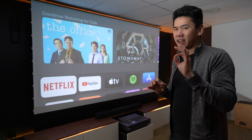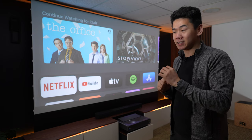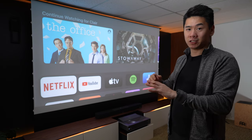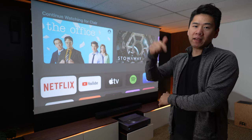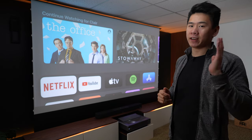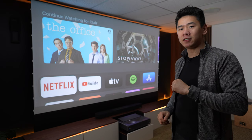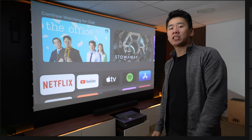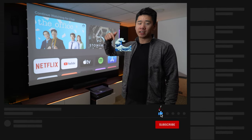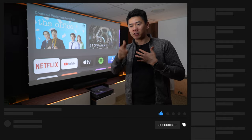I think Hisense has an 8K projector coming out, which is super exciting. I'm not sure how much sharper 8K is, but I think it will be quite mind-blowing. Let me know in the comments below if you have any questions — I'd love to help you guys out. And if you're still watching up to this point, thank you so much for supporting my videos. Drop a water wave emoji in the comments to let me know you watched to the end.